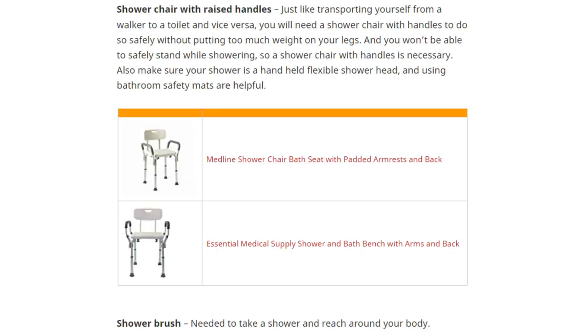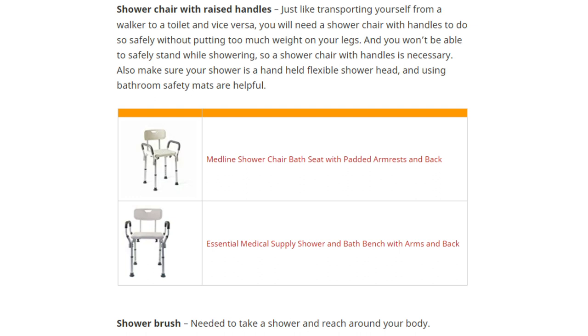When taking a shower, a shower chair with raised handles will be very important for your own safety. Urine bottles are helpful for lengthening patients because you'll have to make fewer trips to the bathroom — listed in dark green as essential for Precise patients but optional for Stride. Note that urine bottles are only practical for men, as the female versions aren't really suitable for female lengthening patients.